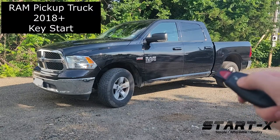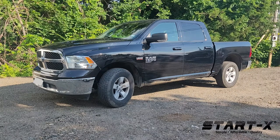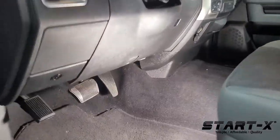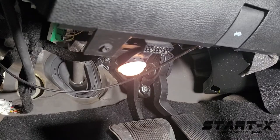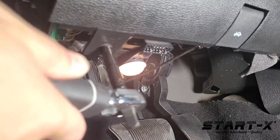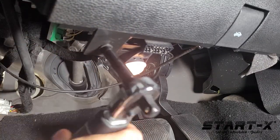Once, twice, three times. All right, let's get inside. We're gonna go to the bottom of the dashboard and there are these two bolts that we're gonna remove on the left and on the right side.